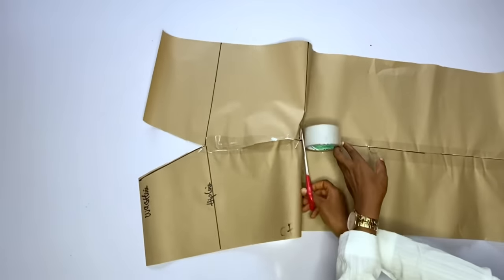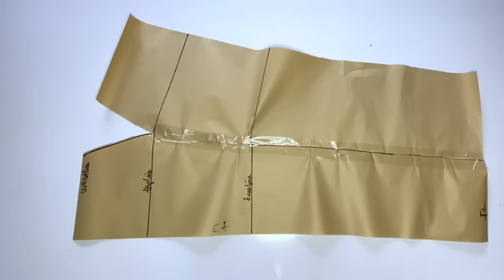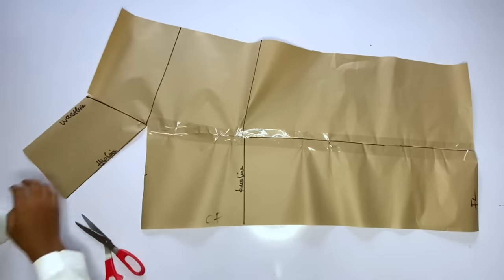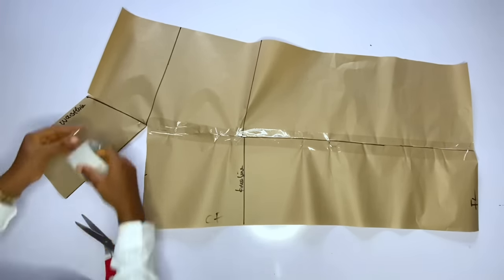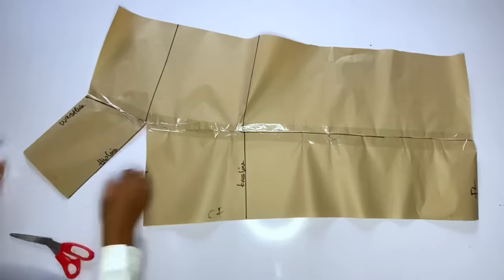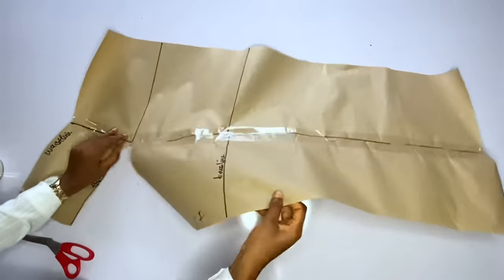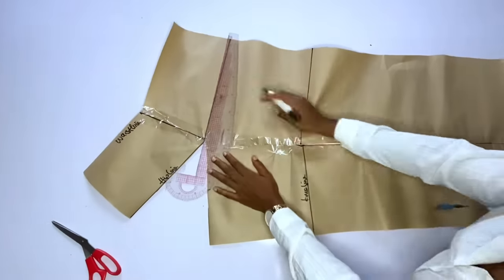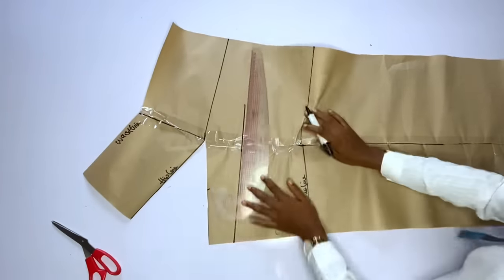I'm going to continue closing the side seam — closing from the knee line to the hip line. After closing from the knee line to the hip line, the waistline area will be difficult to close, so what you are going to do is slash the front at the hip line so that you can close the side seam of the waistline area. I'm done closing it and I'll use my cello tape to hold it down. The next step is to slash this pattern paper — we are going to do the slashing and spreading to get the cold shape of this skirt.